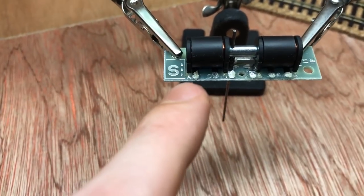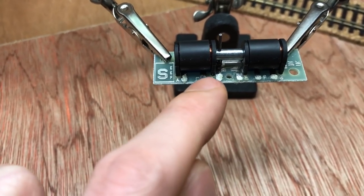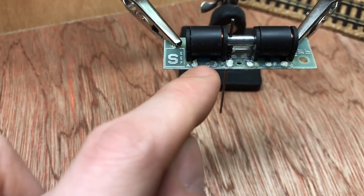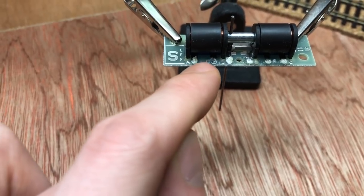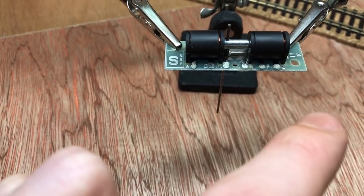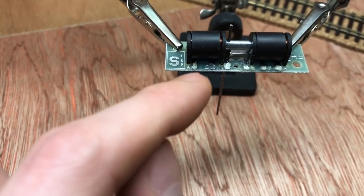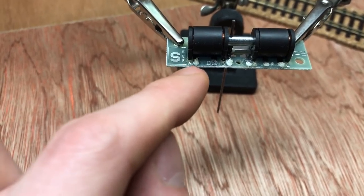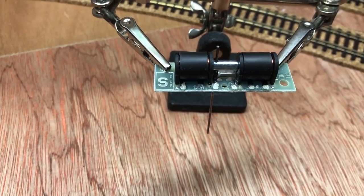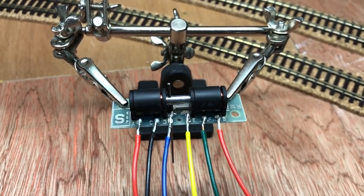The first thing to do is just put a bit of flux across all the points. I do recommend this because it will make the soldering a lot easier — it just enables the solder to flow. Then what you want to do is just tin a tiny little bit on the terminals, a very very small amount. Then you're going to tin the end of the wire there. So then all you do — once they're both tinned — is heat them together, put the wire on, and the solder between the two will merge. It'll be a very quick solder.